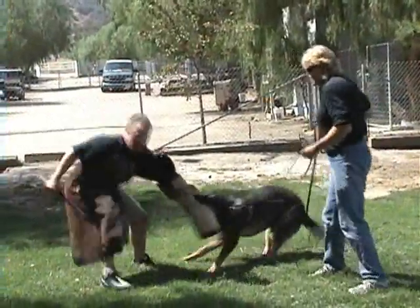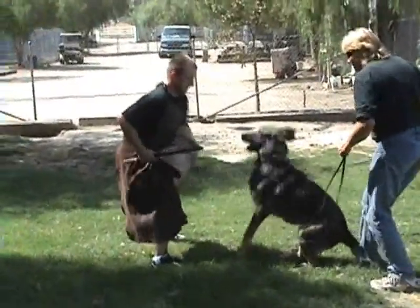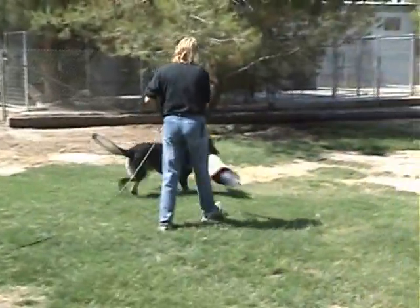Good. Good. Good. Good. Good. Out. Out. Good. Watch him. Yes. Give it. Yes. Got it. Okay. Don't do anymore.